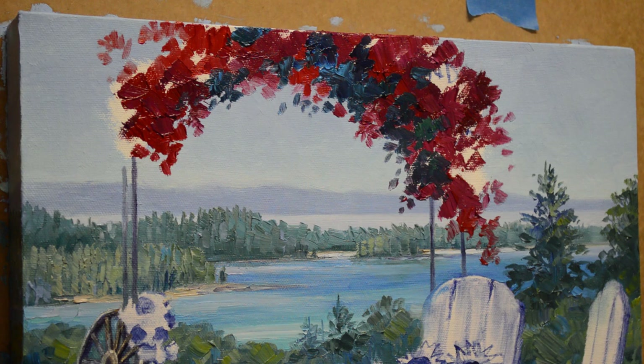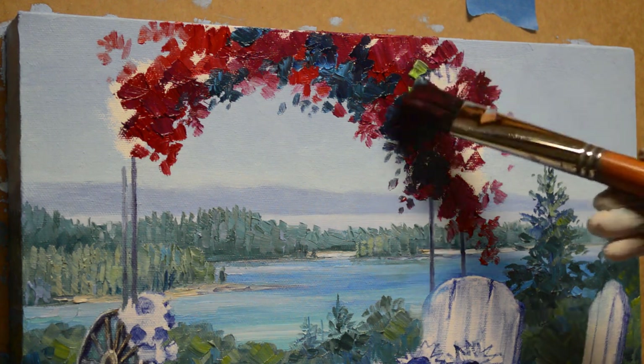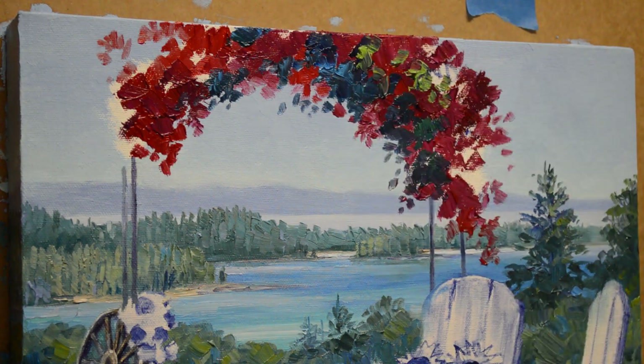I'll let some of this come down in front of that distant lake and mountains back there — that helps give the feeling of depth in the painting. Now I'm going to start adding some of the lighter greens up here on the front side of that arbor.